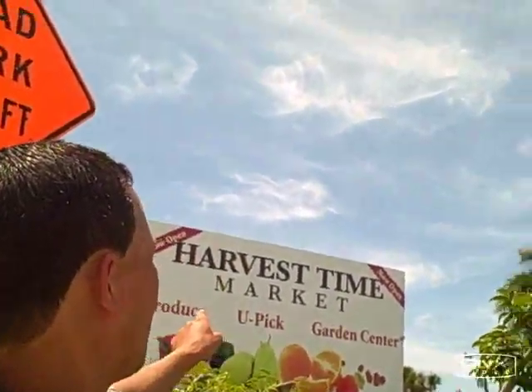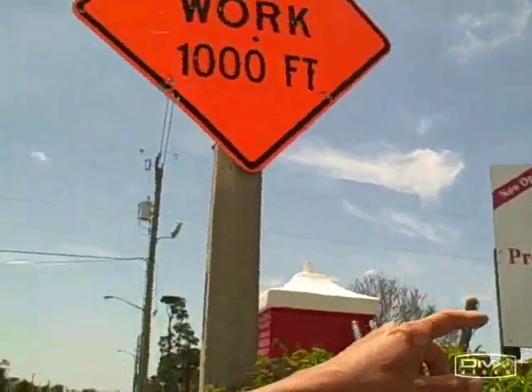Alright, this is John Kohler with growingyourgreens.com. Today we're actually at the Harvest Time Market, Produce, U-Pick and Garden Center.